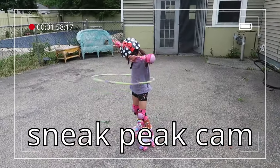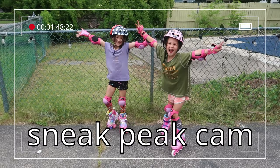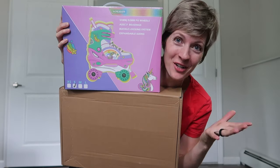They're so cute. We just received a pair of roller skates and rollerblades for our little girls, so we're gonna unbox, try them out, and let you know what we think.